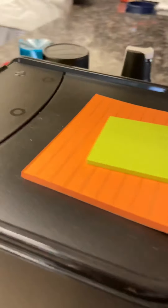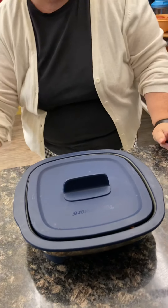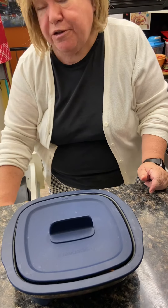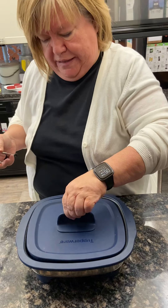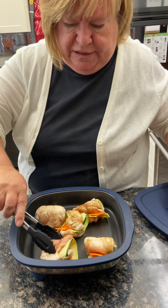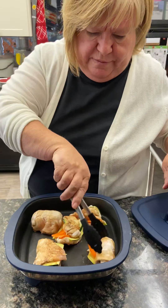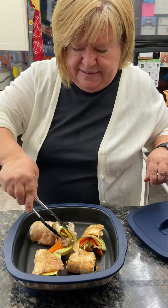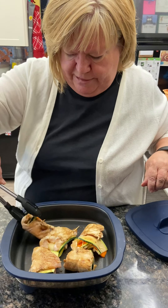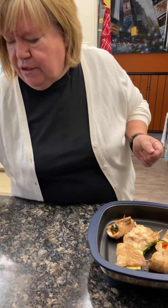This does have silicone handles so you'll probably be okay touching it, but just be careful — remember it heats up to 425 degrees. Let's see how they look. It's coming along nicely, but because my carrots and zucchini were a little thicker I might have to cook it just a little bit longer. It's starting to look really nice, though.